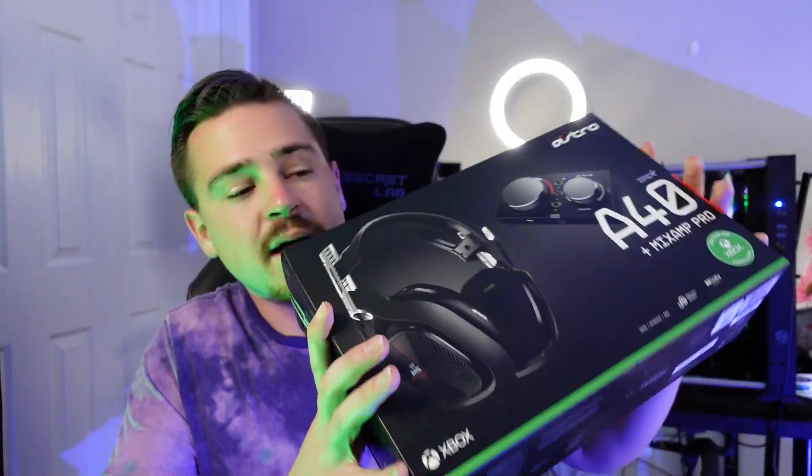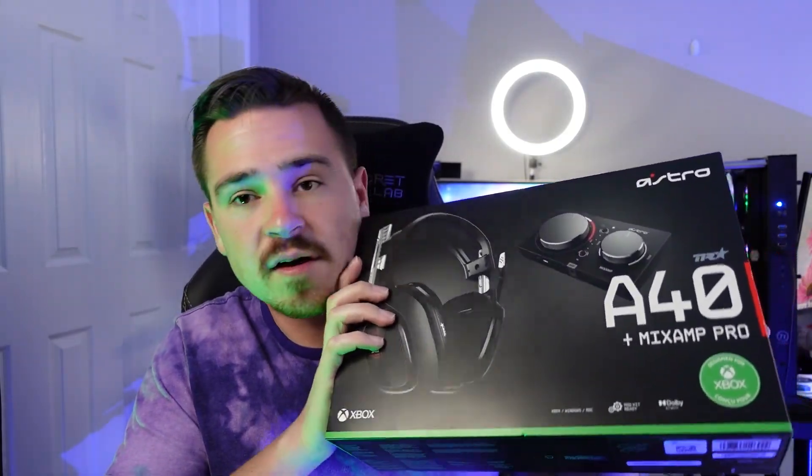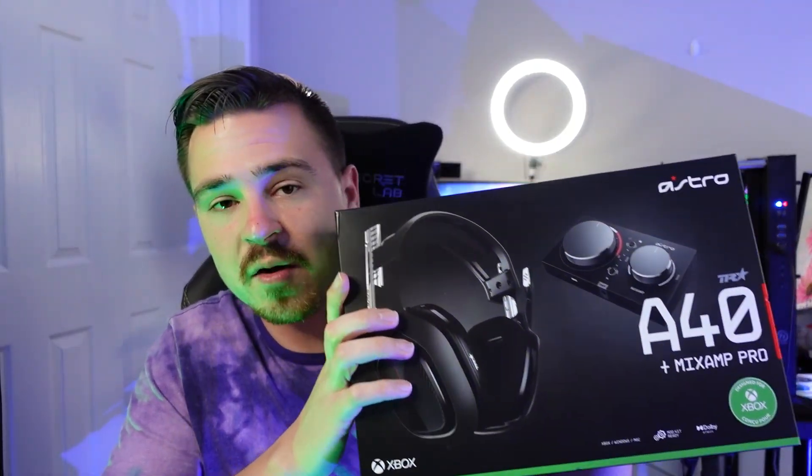So I bought a set with my own money for this video. I didn't even need these. Bought them about a week ago, set them up, been messing with them. Let's jump right into it. Thank you for being here. The first thing I want to go over is how to actually set up the Astro A40s on your computer.